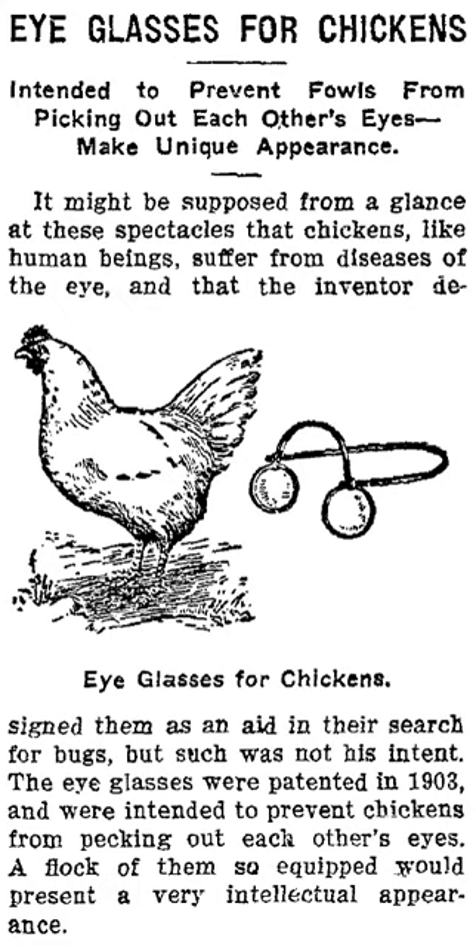Chicken eyeglasses were often made from celluloid or aluminum and typically consisted of two oval panels that fit over the upper beak of the chicken. A pin is put through the nostril to hold the oval pieces in place. Different designs were produced that attached to the chicken's head in different ways. Some were held in place by a strap, some by small hooks into the nares nostrils, and some by piercing the bone septum between the nostrils with a cotter pin.